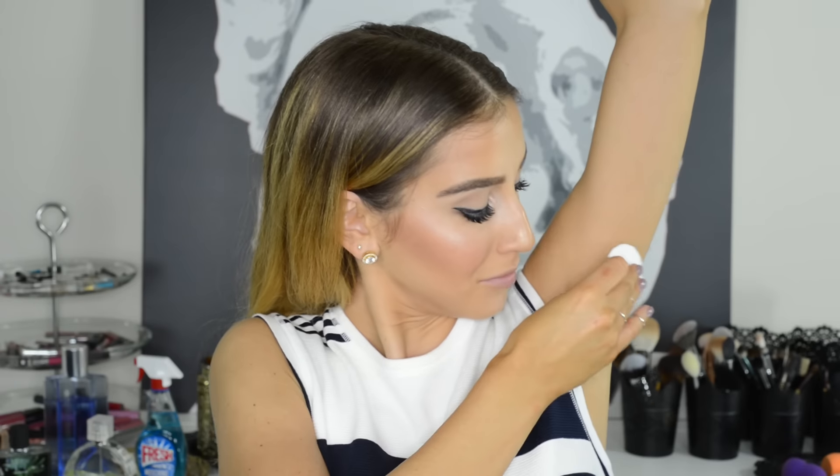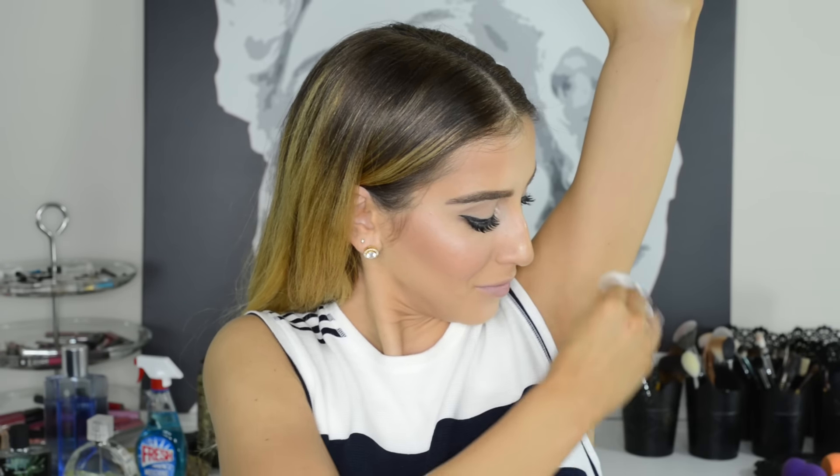You can spray it on or apply it to a napkin or cotton pad and then wipe it on. Just make sure you don't do this if you shaved your underarms within 12 hours, and don't make this a habit because sanitizer has alcohol in it and it can dry out your skin.